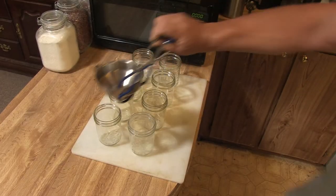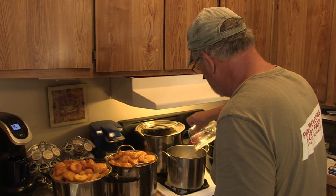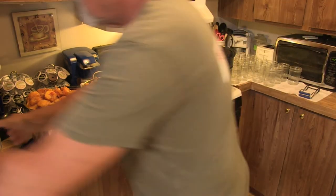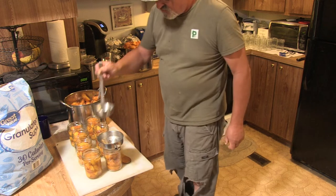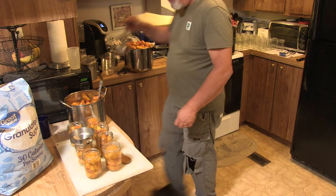I fill the jars with peaches, packing them down as much as possible and leaving a one-inch headspace. For the syrup, we're going with a light syrup recipe: six cups of water and two cups of sugar — bring that to a boil. Once it's boiled, start adding your syrup to the jar contents using a funnel, making sure you leave a half-inch headspace for the syrup. I sterilize the rings too, just to play it safe, and I soak the lids in hot water for a few minutes to make sure there are no residues from the factory.